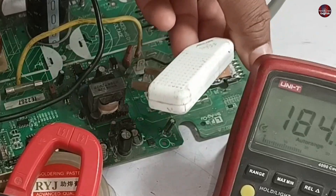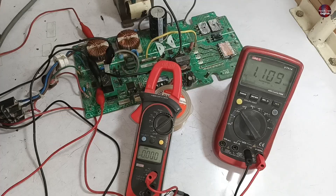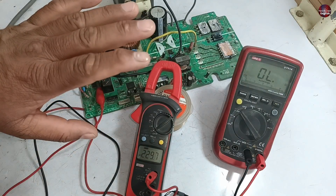The electric plug is unplugged. I will now pass electricity through it — we will see the electricity on this multimeter. 230 volts are shown on the multimeter. The value of the PTC sensor has started to fluctuate, and I can smell the burning odor.